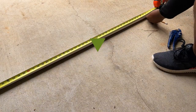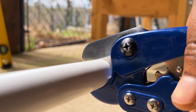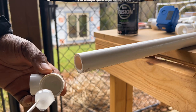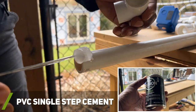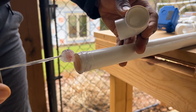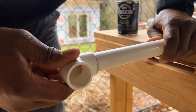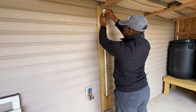All the parts and main tools I used in this video I will leave a link to in the description below. I used Odie's single step PVC cement to connect all my PVC components. Know that I applied PVC cement to all PVC components at some point in the project, so if you don't see me doing so, I either did it off camera or came back and did it later.